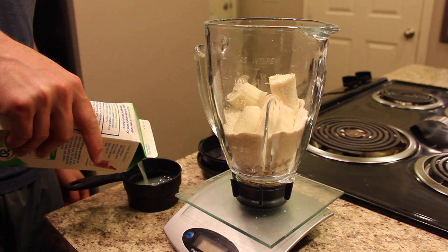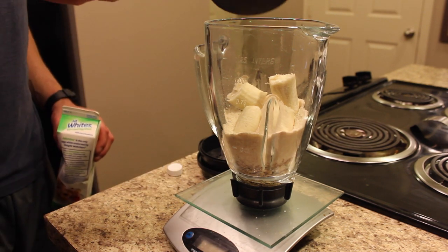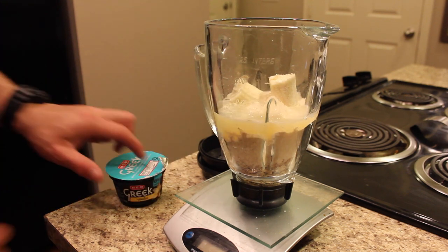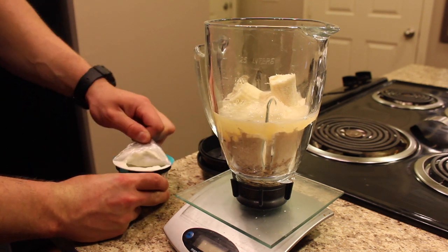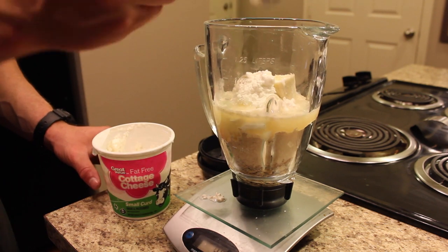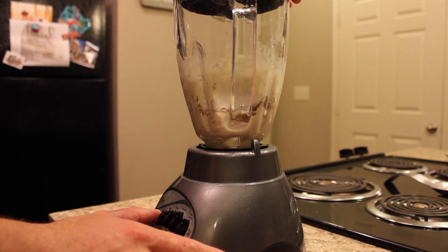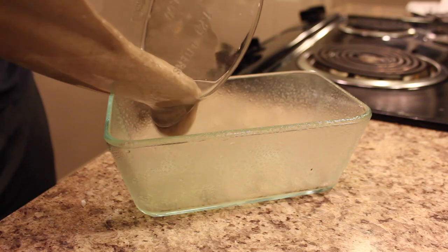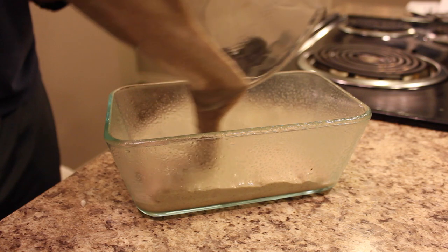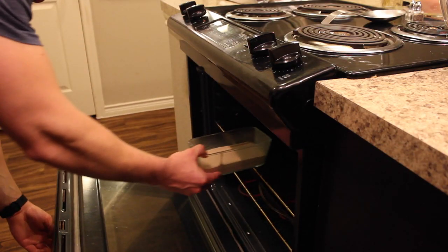Then add one banana, half a cup of egg whites, and you can add milk or almond milk if you want but it may take a little longer to blend because it's pretty thick. Two tablespoons of vanilla Greek yogurt and 62 grams — half a serving — of fat-free cottage cheese. Blend everything until it's a very smooth consistency, pour it in a pan, throw it in the oven, and it literally doubles, triples, or quadruples in size.